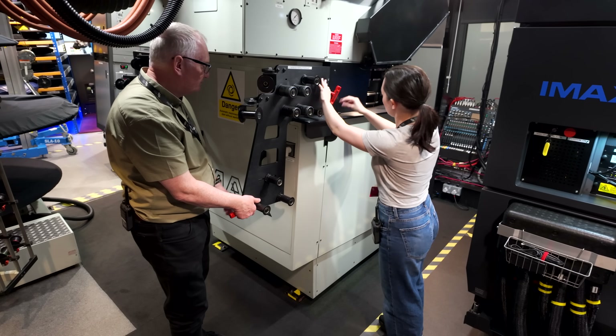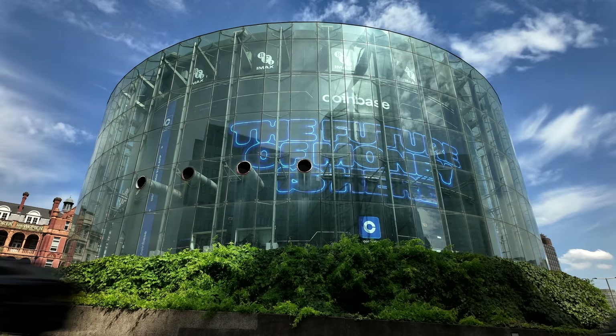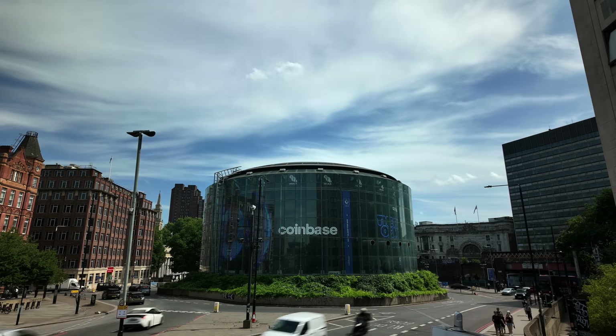Before I wrap up, I have a little giveaway for my viewers in the United Kingdom. If you would like to receive one of these 70 mm IMAX film strips, just leave a comment below saying 'I want a 70 mm IMAX film strip' and I'll send one out to a few lucky winners. Unfortunately, I can't post these to other countries due to new postal regulations, but best of luck if you're in the UK. This is it for this video — a huge thank you to Michael, Elise and everyone at BFI IMAX for making this video possible. See you in the next one, and until then, take care and goodbye!